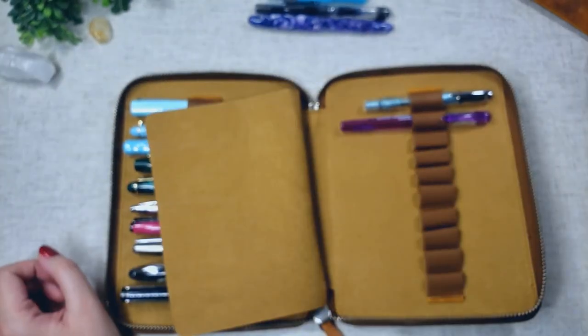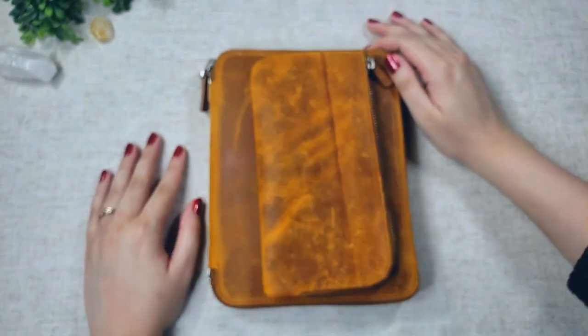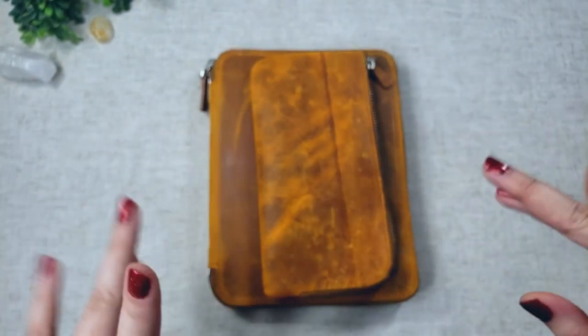And that's it for my fountain pen collection so far. Thank you so much for watching, everybody. This is Baobao Notes, and I'll see you next time. Bye!